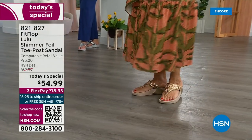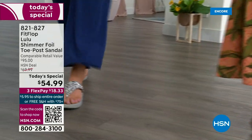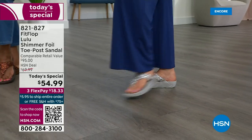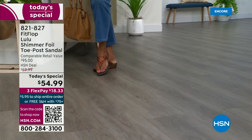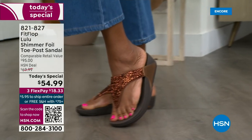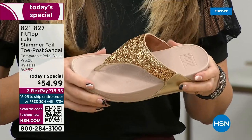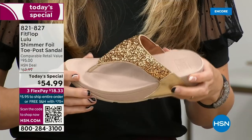I could not wear toe posts prior to Fit Flop. The toe posts on our shoes are padded and the seam is facing away from your skin. I don't know what brand thought you should put the seam on your skin, but this toe post is padded. Everything that touches your foot is just soft and padded. When you try your first pair, just make room in your closet, because over the next 24 hours we have some killer styles — but nothing is even close to this price point.